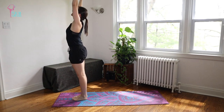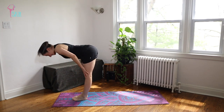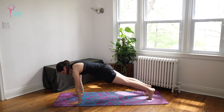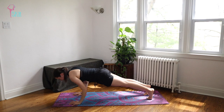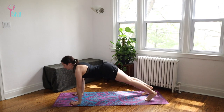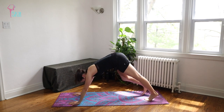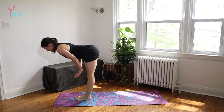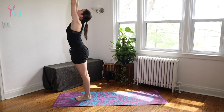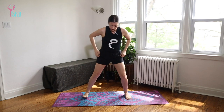Last time — inhale, exhale. Hopefully your heart rate has started to increase a little bit. Inhale, exhale, plant, step it back, take an extra inhale. Exhale Chaturanga, inhale Upward Dog, exhale Down Dog — one breath. Inhale to the top of the mat, flat back, exhale fold, inhale push to stand, exhale hands in front of your heart.